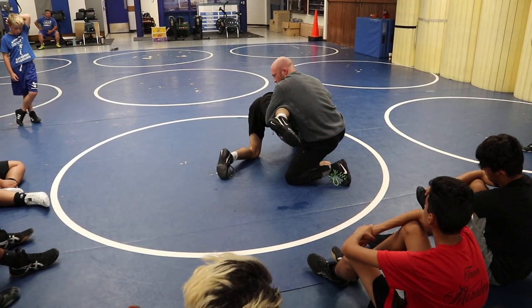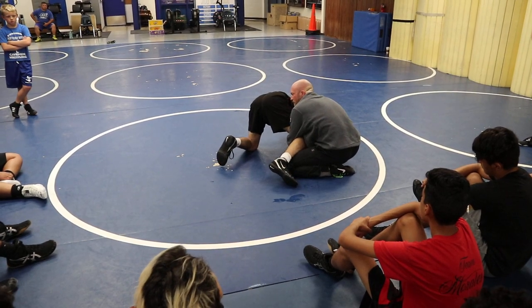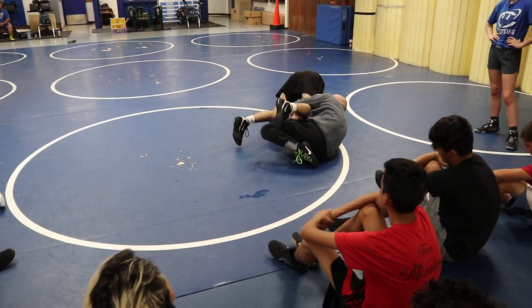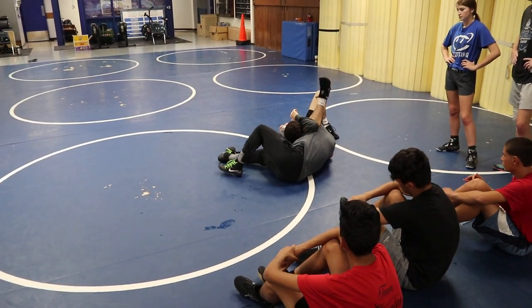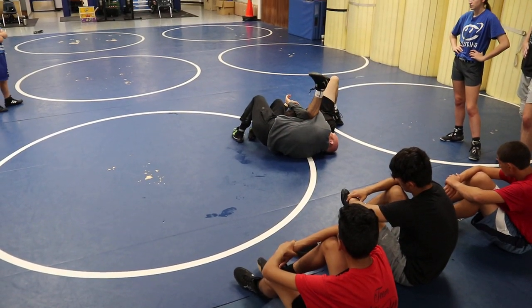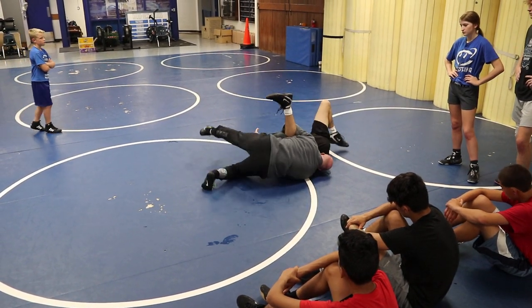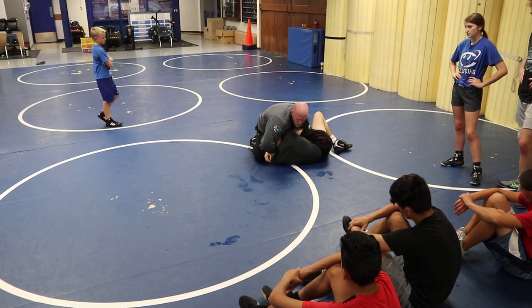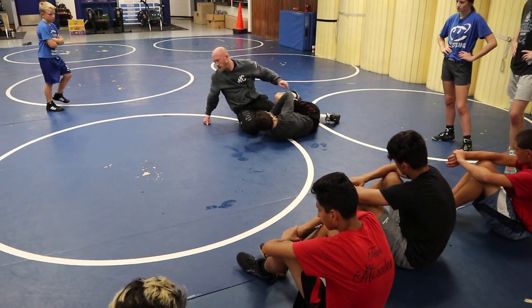Don't try to get your cradle early. Bend to the elbow, bend to the knee — crunch down right here, get your lock. Then take them straight over your leg. I got everything nice and tight — elbow lifts the head and I replace it with my belt buckle, right here, nice and tight. And if I don't get my pin right here, we can hip-presser up on top and start finishing our cradle there, then just clear the knee and start working.